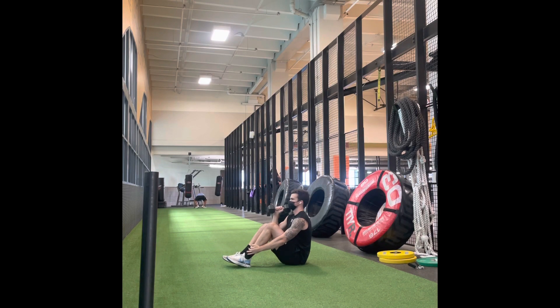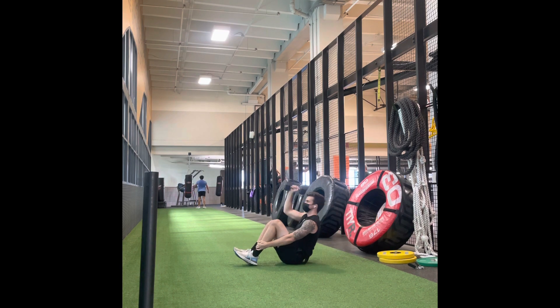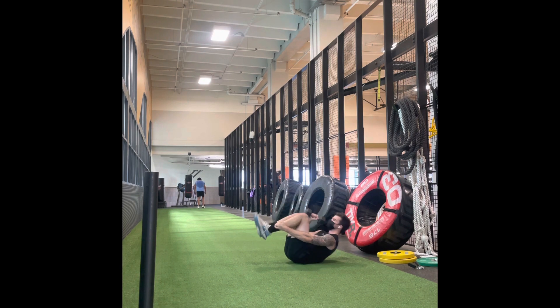This is your reverse rocking to single arm overhead press. You're going to reach as low as you can onto that foot or shin and breathe in as you rock backwards. As you rock forwards, you are going to exhale and press that weight up overhead.